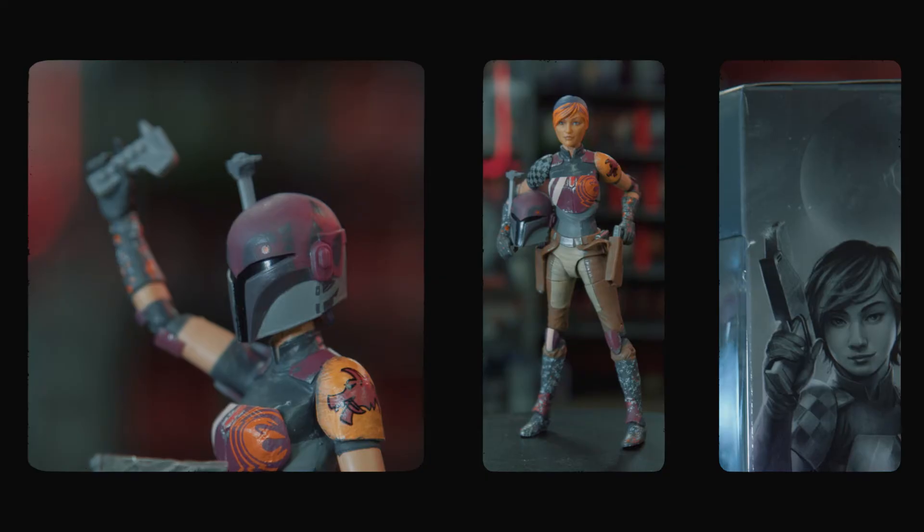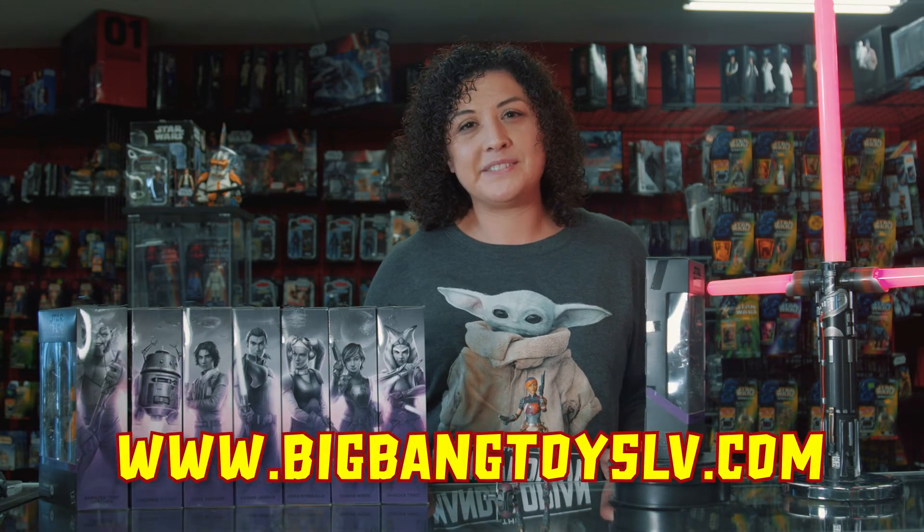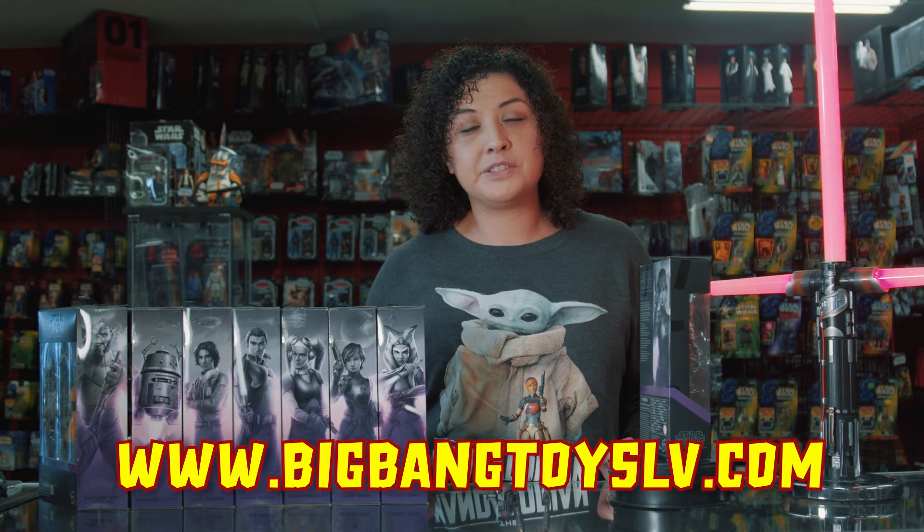Come talk toys with us in the comments below and let us know what you thought about her and who your favorite figure is out of the Rebels wave. All of these and more are sold online at bigbangtoyslv.com and in store. If you want to see more new products, just follow us on all our social media accounts. Thanks!